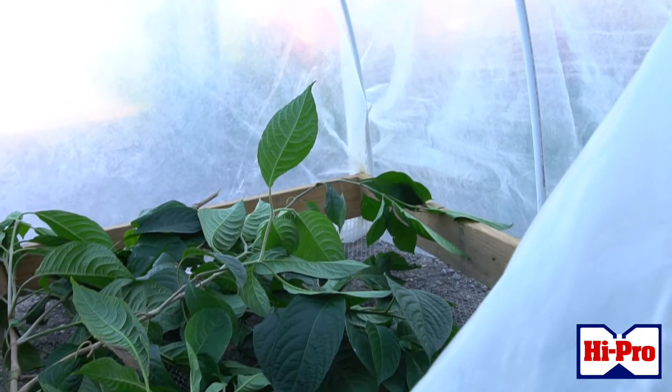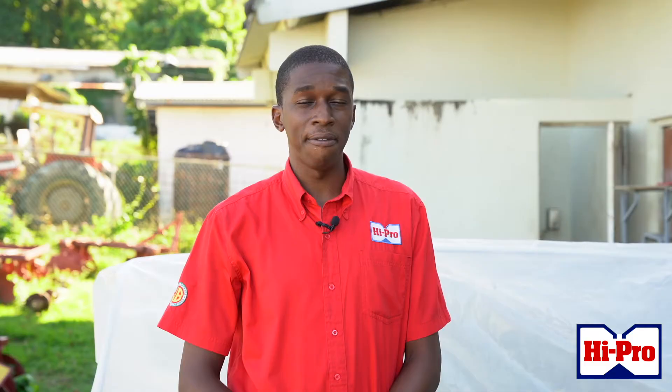Today's topic will focus on developing a leaf meal dryer. It's a very critical feature that we should add to every farm because we want farmers to conserve the high quality protein forages that they have out there in the field.